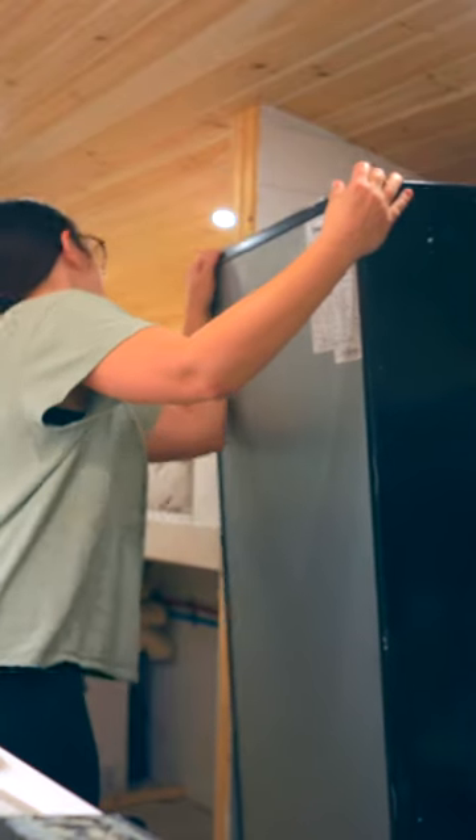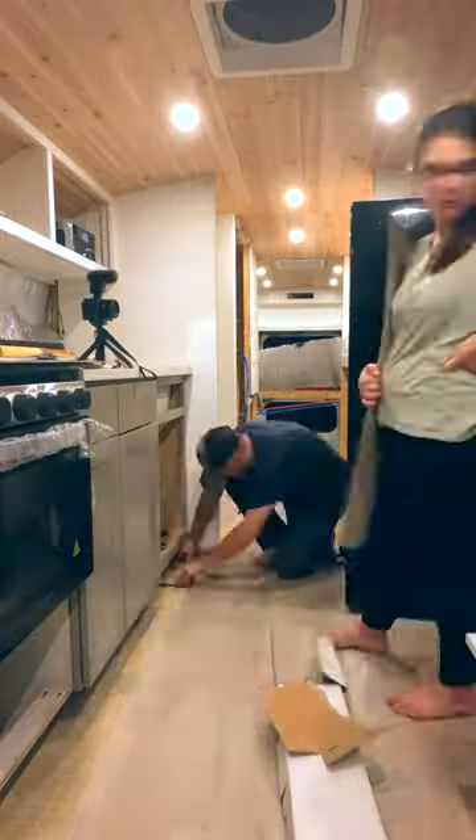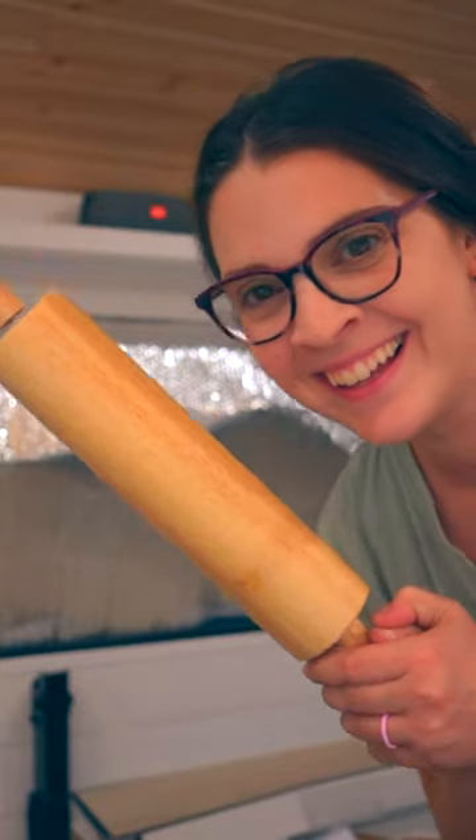But there's no time for relaxing because we needed to move the fridge and do it all over again on the other side. With all the flooring down, the final step should be using a 100 pound floor roller, but without one, I wonder if rolling 150 pounds of myself on a rolling pin will work the same.